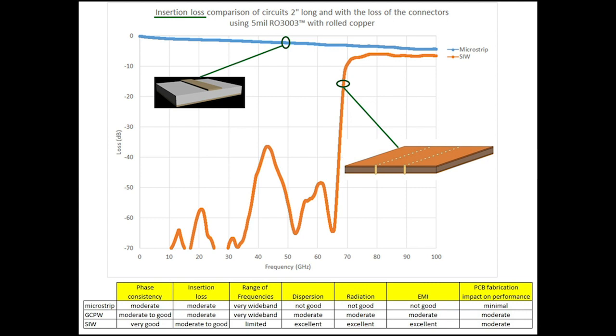Regarding range of frequencies, microstrip is very wide band, and so is grounded coplanar waveguide. SIW is limited — that's just the nature of how waveguides work. For dispersion, radiation, and EMI, SIW is clearly the winner on all those topics, again due to the nature of waveguide behavior. For printed circuit board fabrication influences on RF performance: microstrip has minimal effect, grounded coplanar waveguide has a moderate effect, and similarly with SIW.